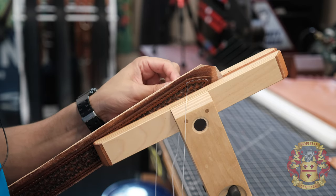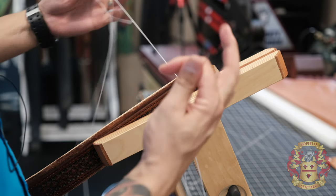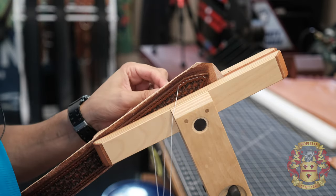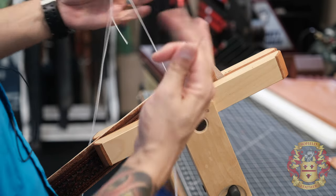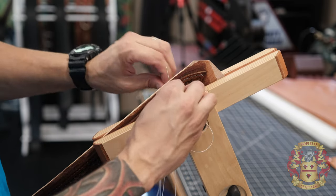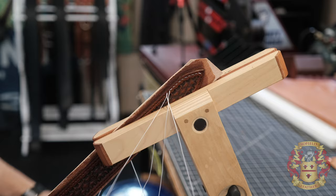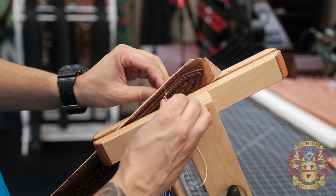Should be smooth sailing from here. I've calculated — not including punching the holes, but just doing this right here — I can get like a minute per inch. I'm using a spacer of five stitches per inch, which really yields six holes. Six holes will yield five stitches — that's one inch. So I can do one inch per minute.